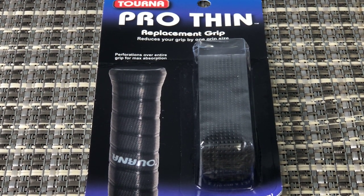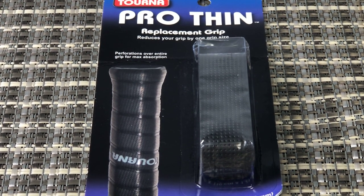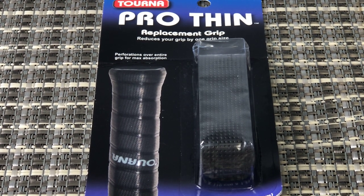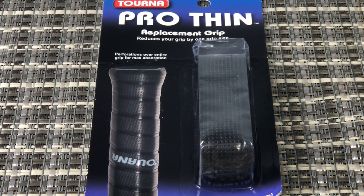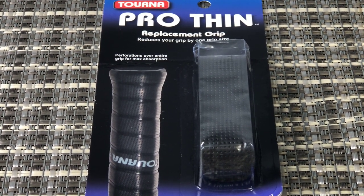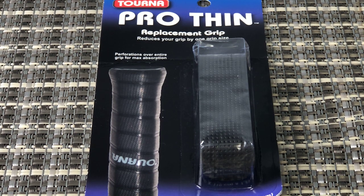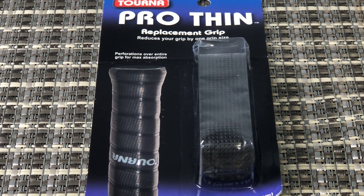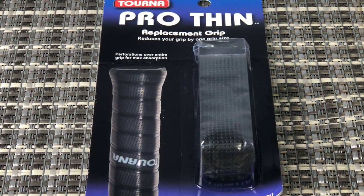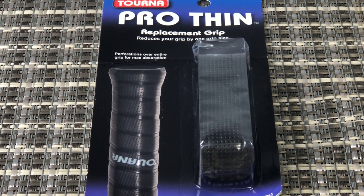I've used this particular grip and I really like it. With the thin sizing, you will notice a little bit — I don't know about a whole one size — but it is definitely noticeable to be thinner than the current grip. Price point: very, very reasonable. These run at about $7, and sometimes you can find them on Amazon for like $6, somewhere around there.